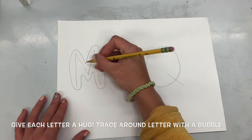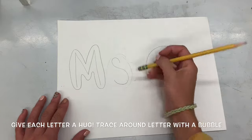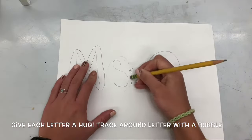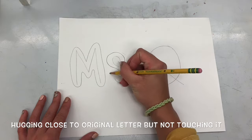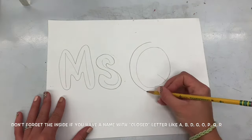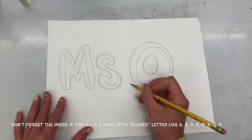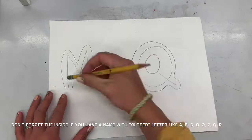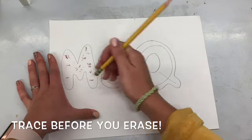Then I'm going to hug my letters with a curve. I'm not just drawing a circle around my letters — I'm making sure to curve my bubble, almost touching it but not quite, giving it a really close hug like the bubble is squeezing over top of the letter. Don't forget the insides of your letters too.